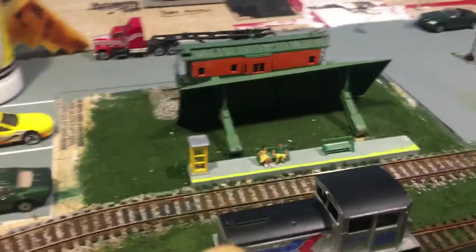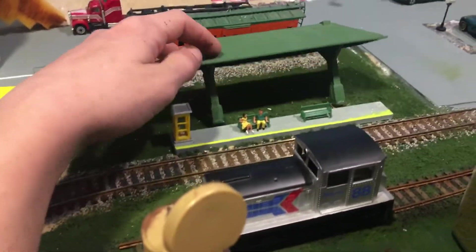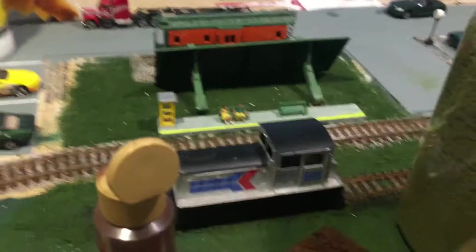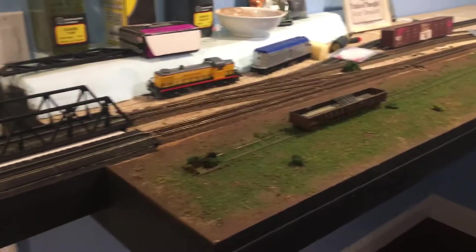I've got to do something with this station — I need to fix it because it was too close to the tracks and stuff was hitting it, so I moved it back. Other than that, nothing else has really been going on; I literally just did this like 10 minutes ago.